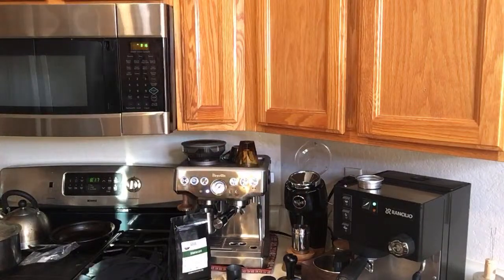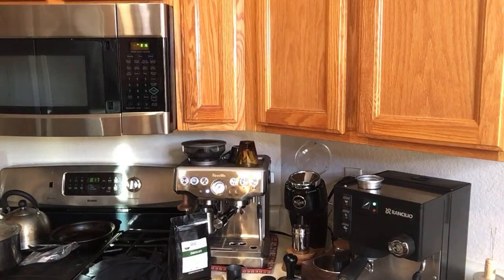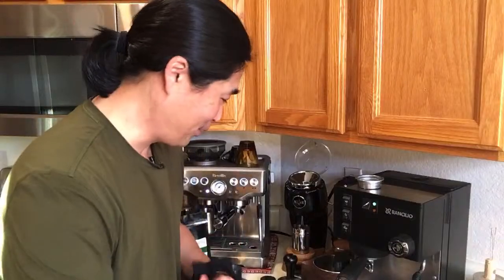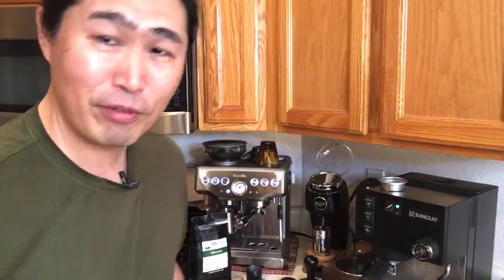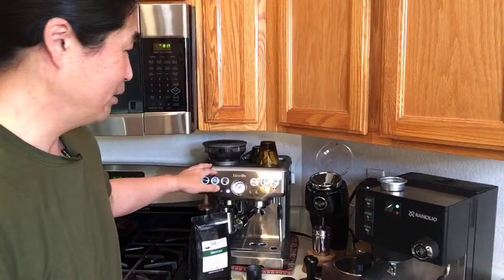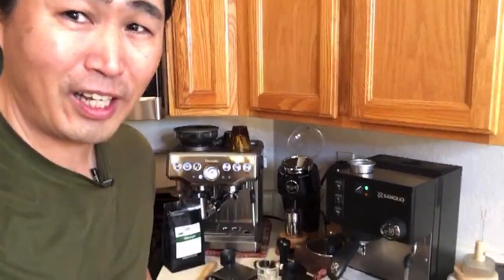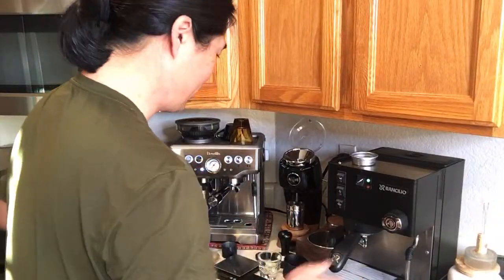It smells good but I'm not even going to bother drinking this time — that's two wasted shots. I've been dialing in beans for the last two years on a pretty much daily basis and I still struggle. So if you guys are having a hard time with the Brista Express, don't feel bad — it can be tricky, and it's different from bean to bean.